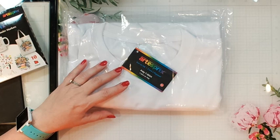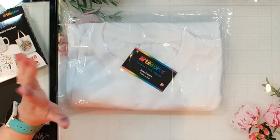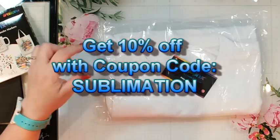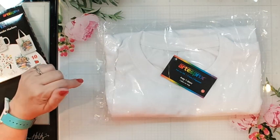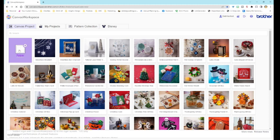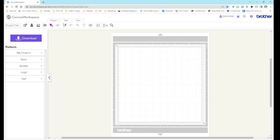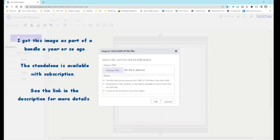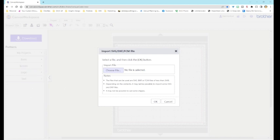I've decided on a design from Creative Fabrica — it's a cute llama — which I already have downloaded onto my computer. I'm going to put a cute llama face on the front of my shirt. First step is getting that into my canvas on my Brother Canvas Workspace so I can send it over to my ScanNCut. I'll import it as an SVG file, which is what I usually download from sites like Creative Fabrica. This one was a free download — I'll leave a link below.